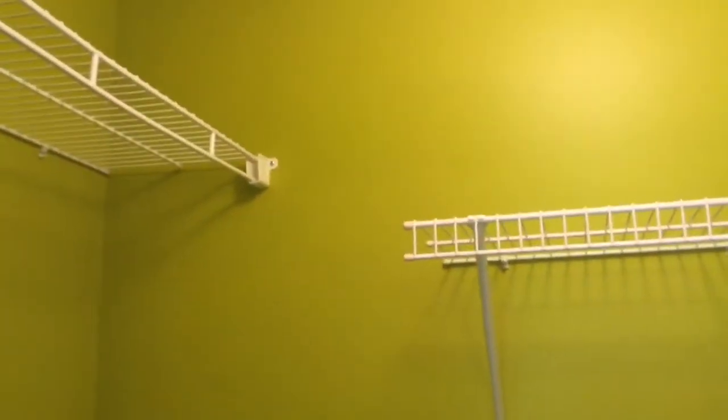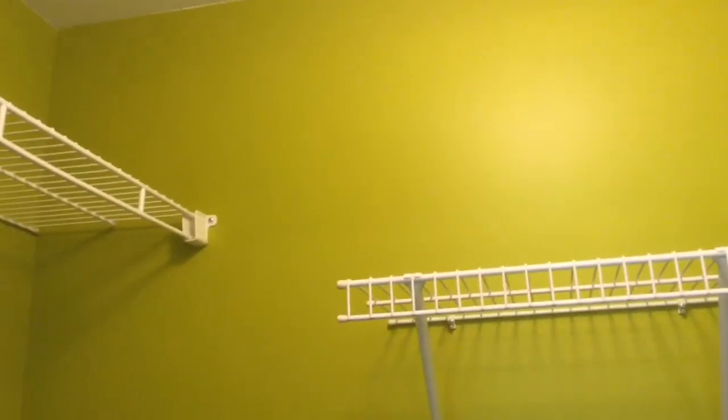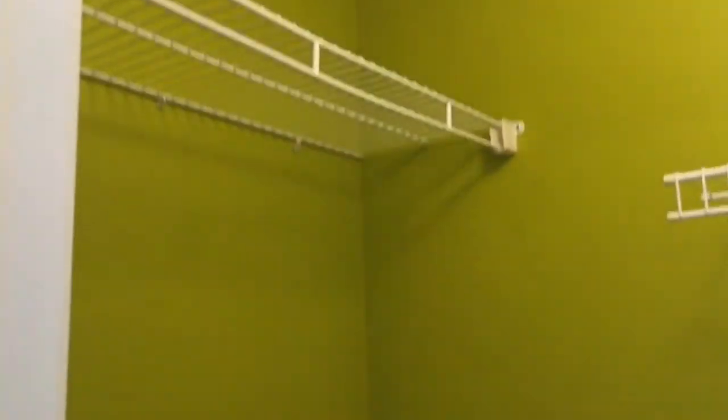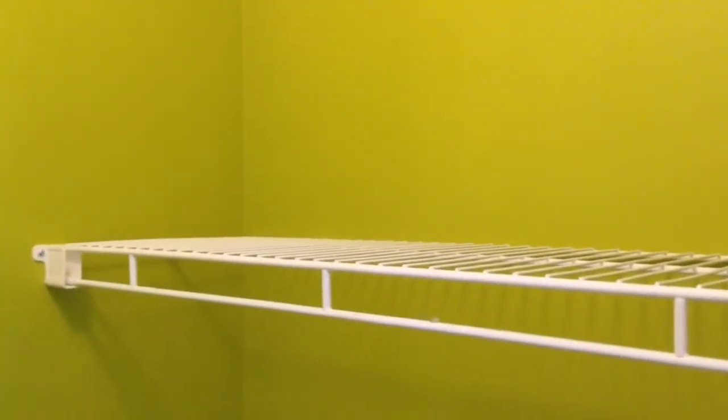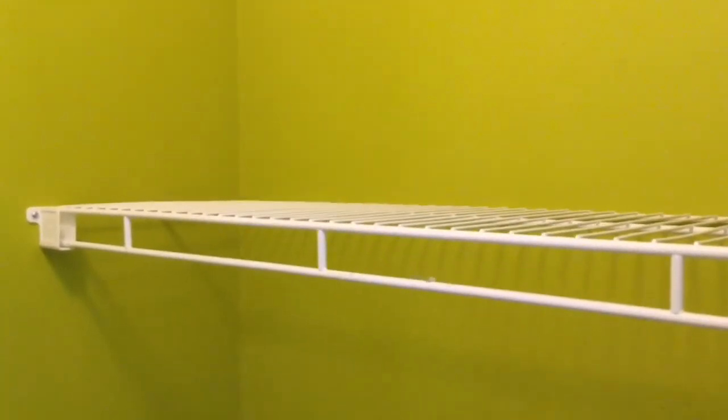It's kind of an almost neon greenish right now. Closets are kind of tricky because oftentimes they have these wire racks in them. So if you're not accustomed to doing this, it could present a little bit of an issue. But it's not that big of a deal — it just takes a little bit of patience.